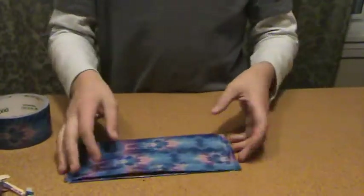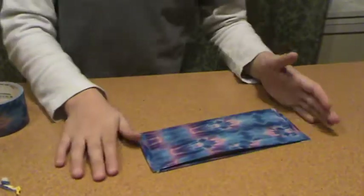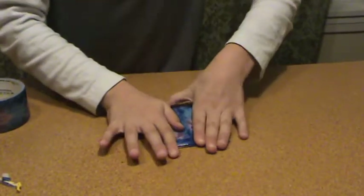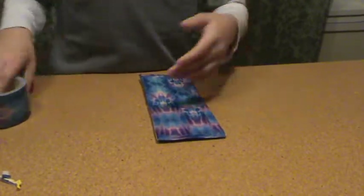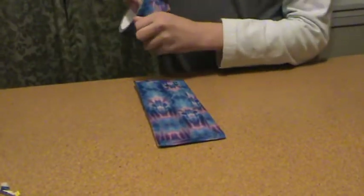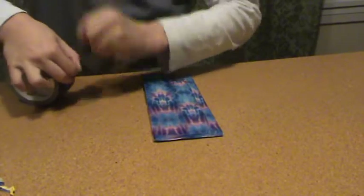This is a good enough wallet if you want to stop here. But another thing you can do is add credit card or gift card pockets. I'm going to fold it in half and think about the length of a gift card. I'd say this would be about large enough to fit a gift card, so I'll guesstimate about where I would rip it off.